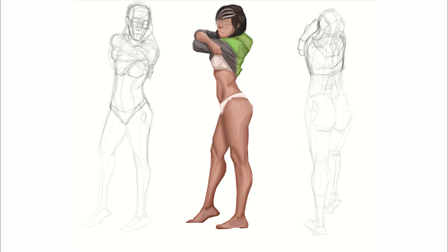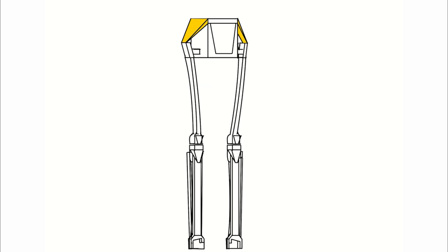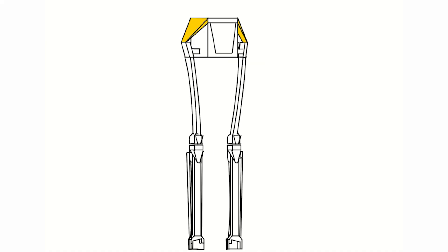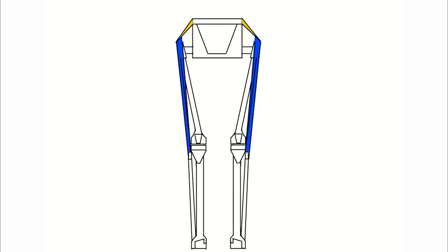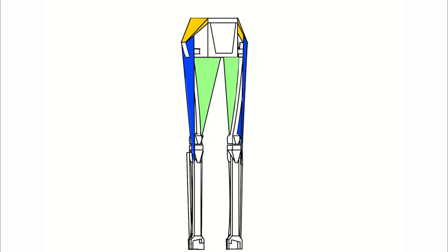We will start with the gluteus medius muscle, represented in orange. We can use a triangle to represent this muscle, the same shape used to represent the deltoid. Next, the gluteus maximus muscle is represented in red — we can use a butterfly shape as our reference for this muscle group. We have another muscle represented in blue, whose origin is at the beginning of the femoral bone with an insertion point on the fibula bone. In green, we have the adductor muscle group, represented as a triangle where two vertices are on the femoral bone and the remaining vertex is on the bottom part of the pelvis.